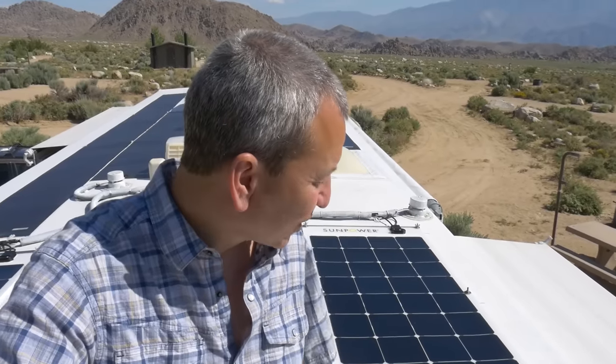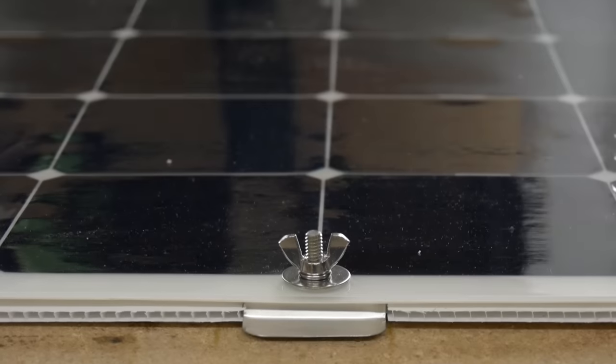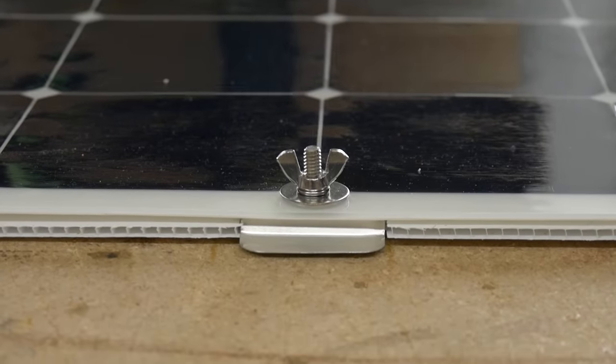Hey, how's it going? Brian here from RVWithTito.com and in this video I want to share with you a technique that I've been using lately for installing and mounting semi-flexible solar panels to the roof of my RV that includes an insulated layer underneath the panel, between the panel and the roof for drainage, for cooling, for keeping the panel cool. And it doesn't require any screwing into the roof of your RV, so I don't have to worry about that.